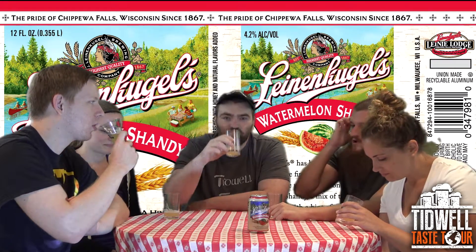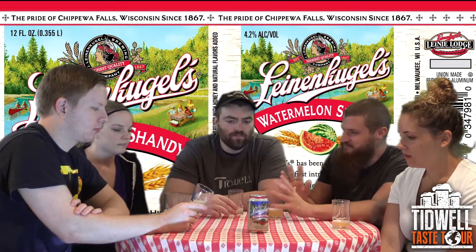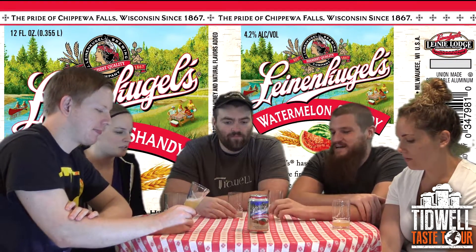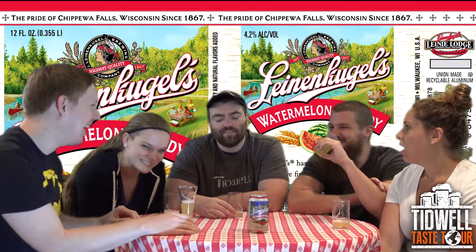When you're trying to make a natural watermelon flavor instead of a Jolly Rancher candy-type watermelon, it's going to be hard to make it very obvious. But I think this is a good job of a more natural watermelon flavor — it's balanced. It still has a little Jolly Rancher-ish quality.